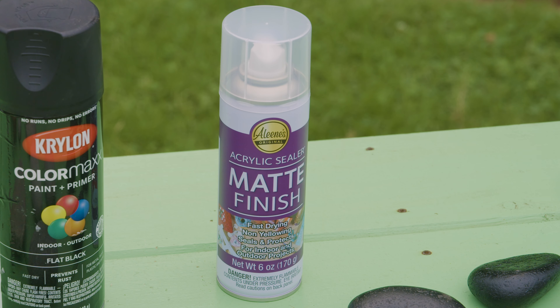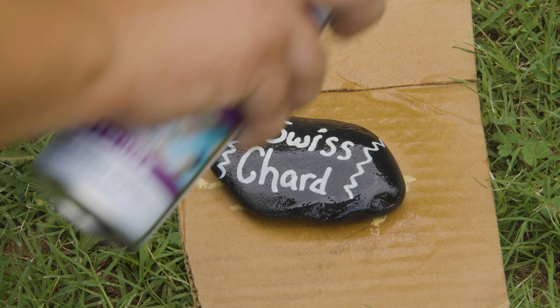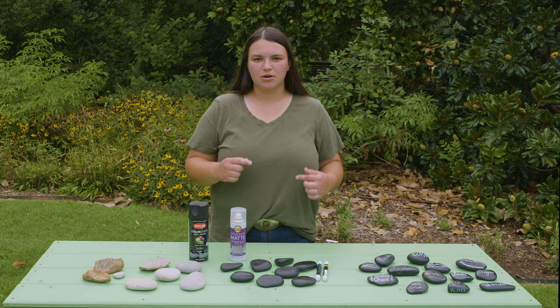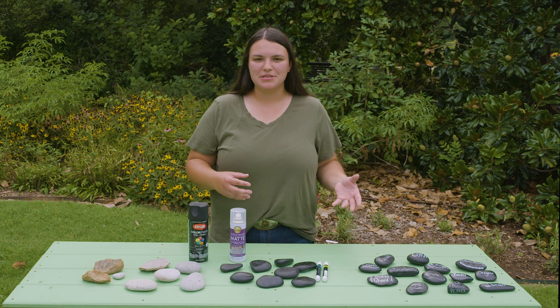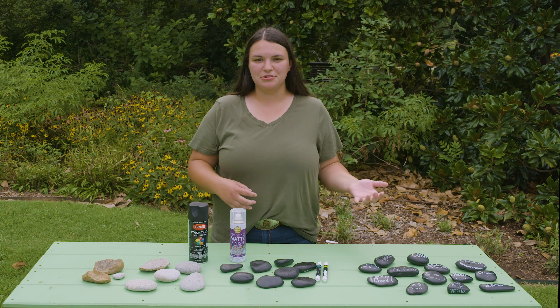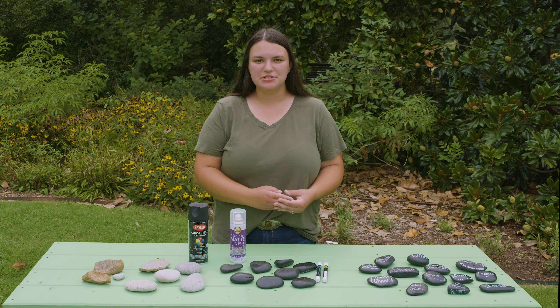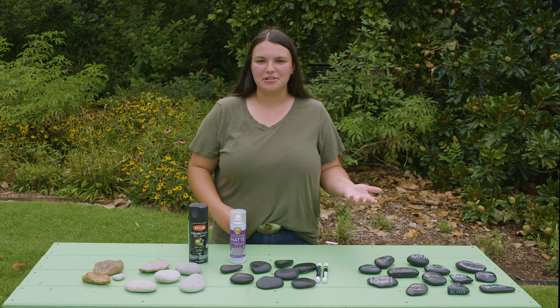And then you can spray it with a sealer. I use this clear matte finish because I didn't necessarily want it to be shiny, but if you like that look, you can go ahead and use that also. So instead of using those plastic or wooden labels that deteriorate over the summer months, these are a great option that can be used from year to year as long as you're growing the same plants, or you can make even more. So this is a great craft to do over the fall and winter months — you can even give it as a gift to your fellow gardener.